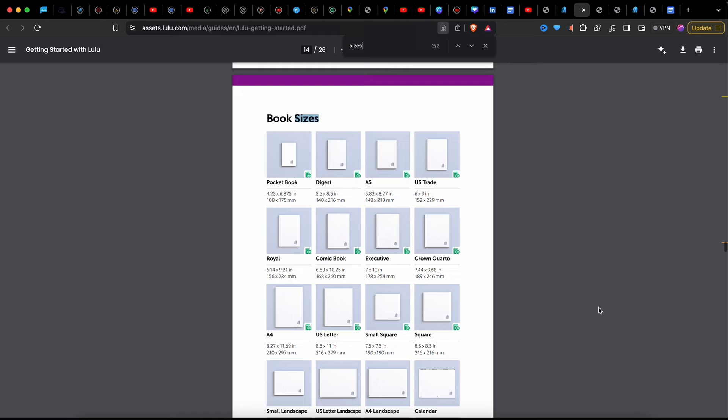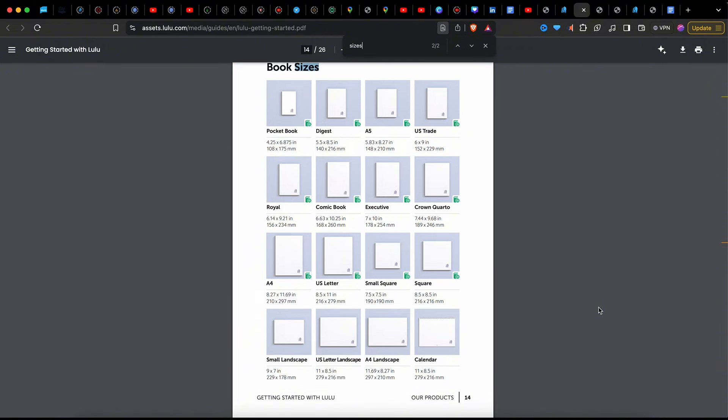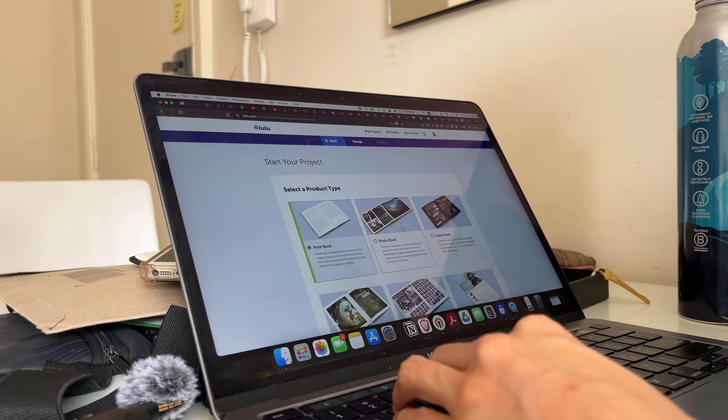Now that I know where I'm printing, I need to figure out what dimensions and file upload requirements there are so I can get started with the design. Once I started looking at all the possible book sizes, I started to get overwhelmed. With so many options, I'll take my best guess and then start with the design and adjust if I need to.